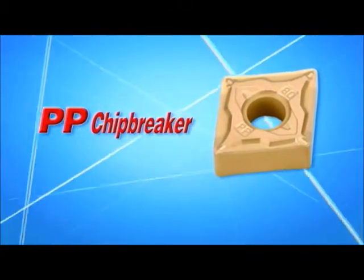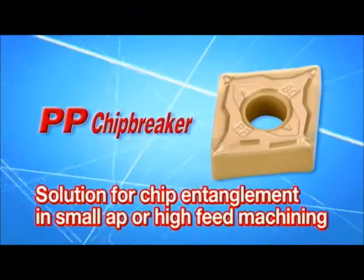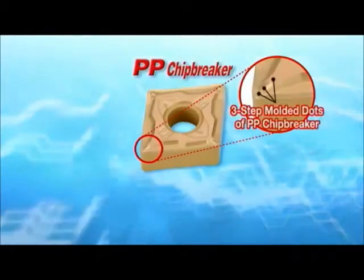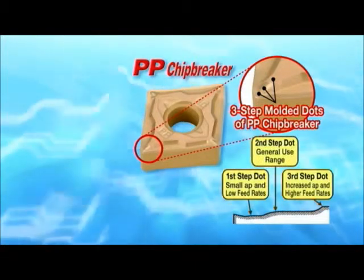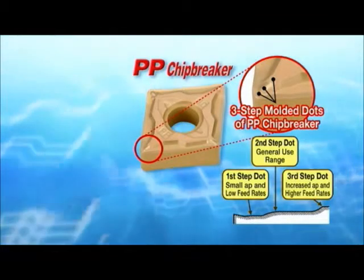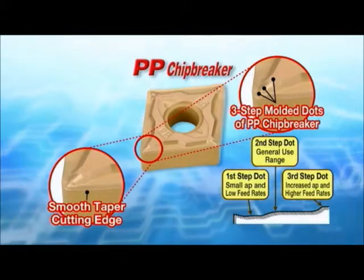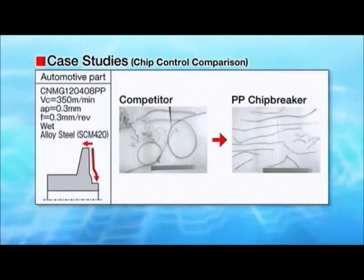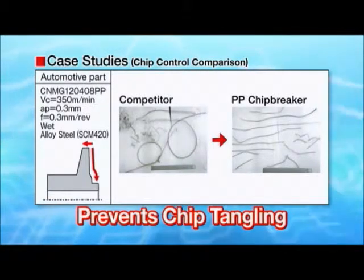The PP chip breaker for finishing improves chip evacuation and tangling at small cutting depths, even at increased feed rates. The 3-step dot design of the PP chip breaker provides chip control at a wide range of feed rates. A smooth tapered cutting edge reduces cutting force. The PP chip breaker prevents tangling and improves chip control.